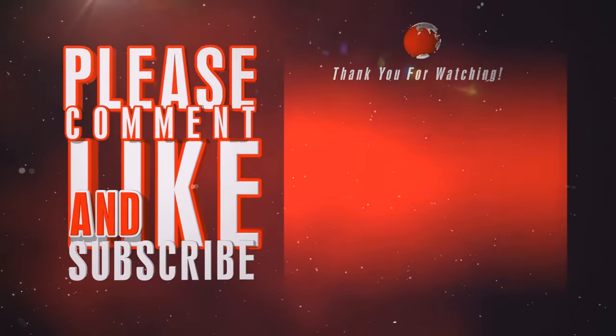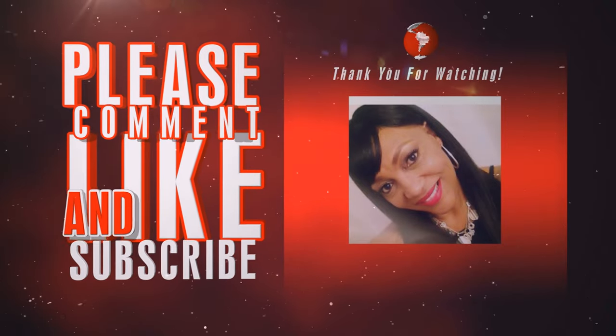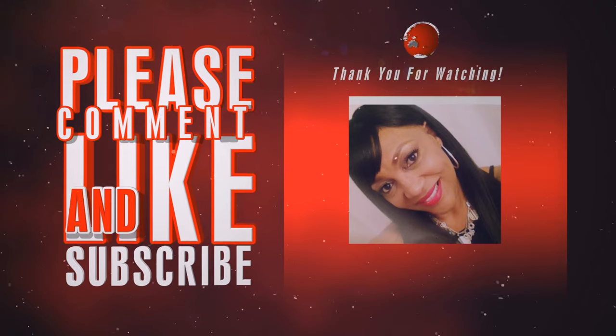I love you guys so much. Thank you for watching. Please comment, like, and subscribe to the next video. Bye.